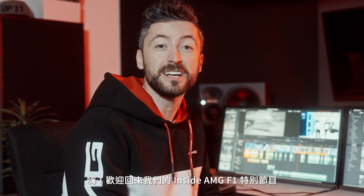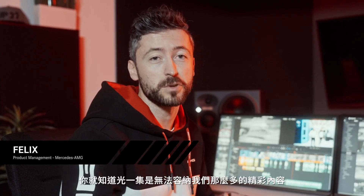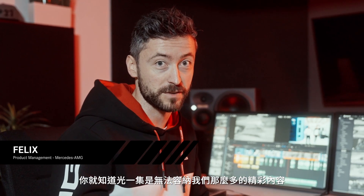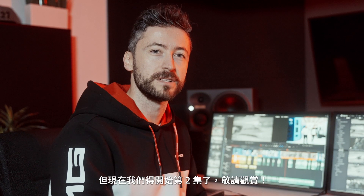Hi guys and welcome back to our Inside AMG F1 Special. If you've seen part 1 already, you know that we had way too much great footage for just one video. If you haven't seen part 1 yet, make sure you check it out, but now let's jump right into part 2. Have fun!